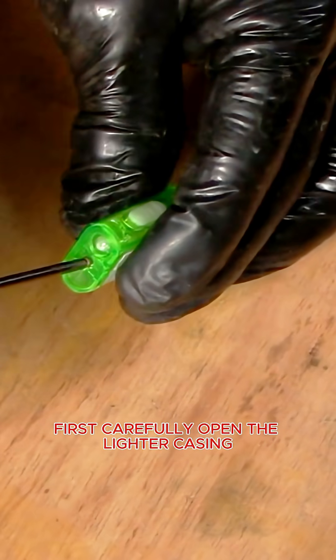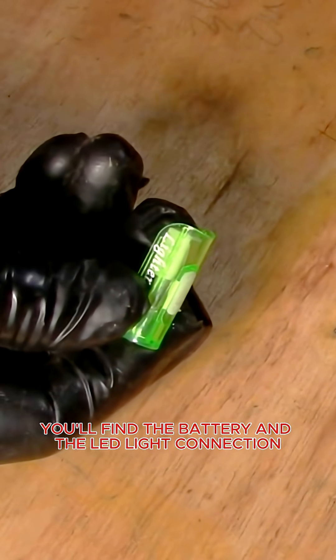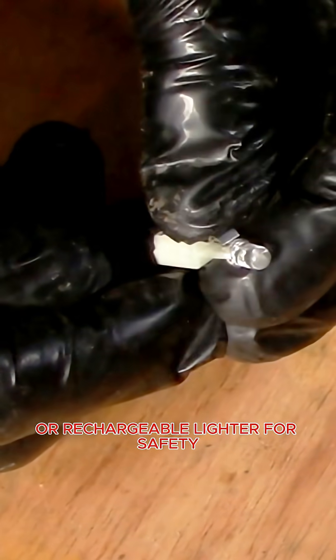First, carefully open the lighter casing. Inside you'll find the battery and the LED light connection. Make sure there's no gas inside — only use an electronic or rechargeable lighter for safety.